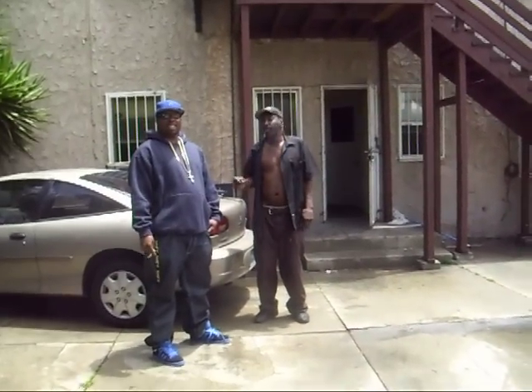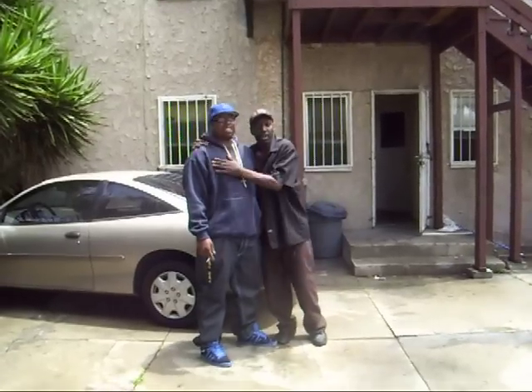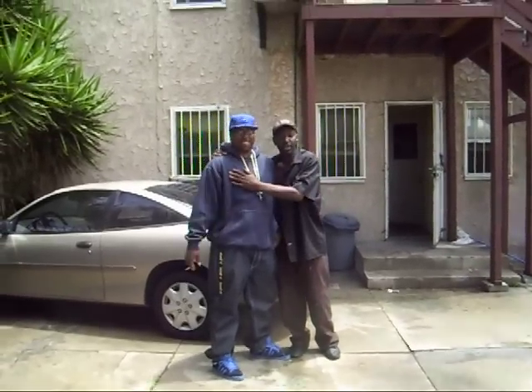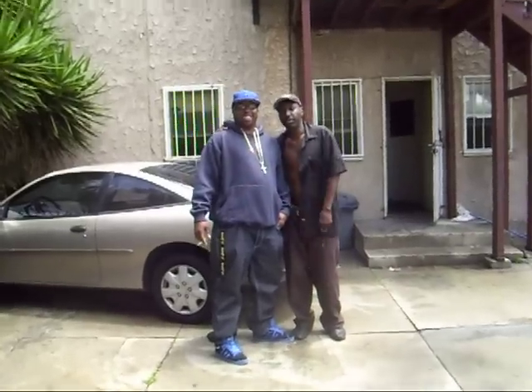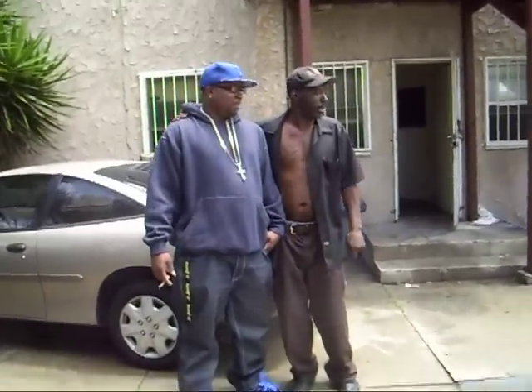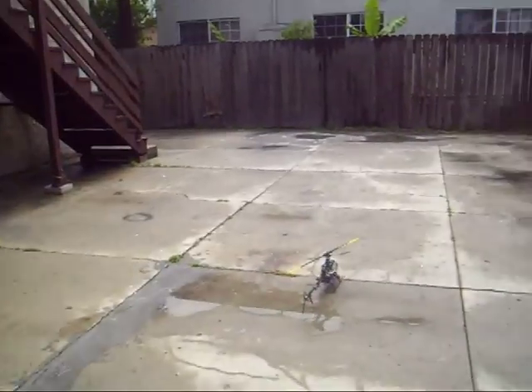Alright, we're getting ready to try and test out this Titan 450 Virgin 2. My big humongous cousin just bought it. I spent about 10 hours setting up for him. And now we've been to plug it up and fire it up in the backyard. We're going to take it to the field and fly it though. We ain't going to do it back here.